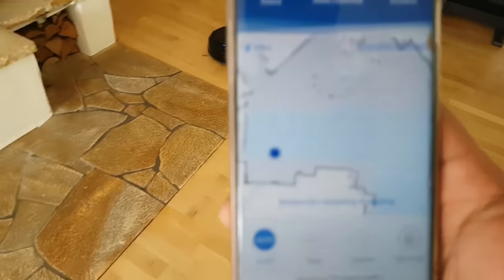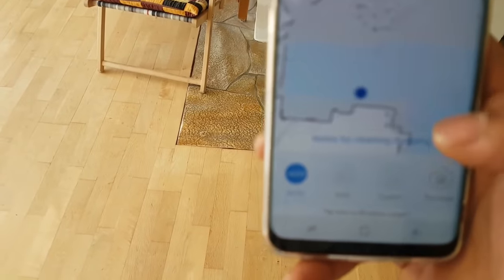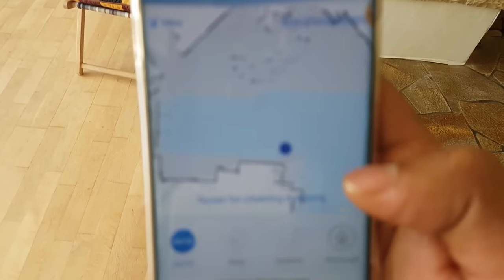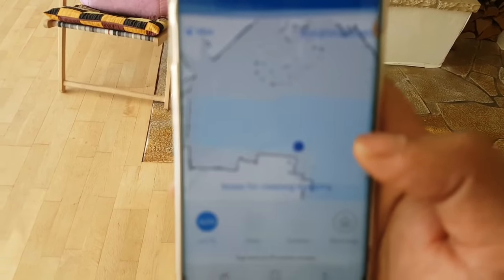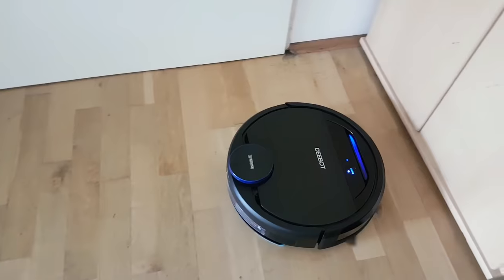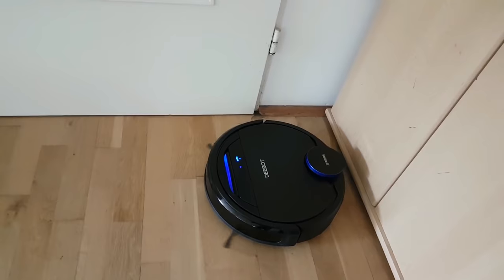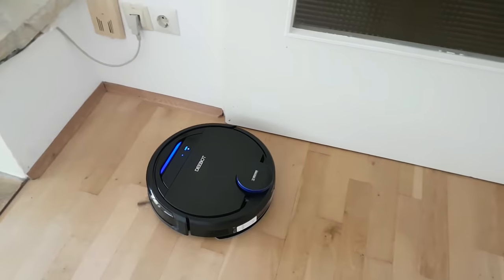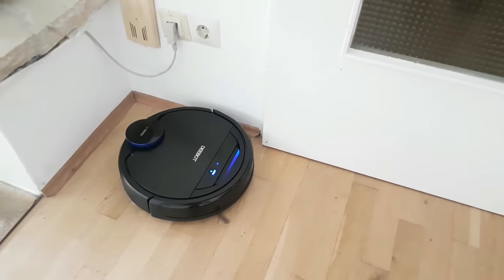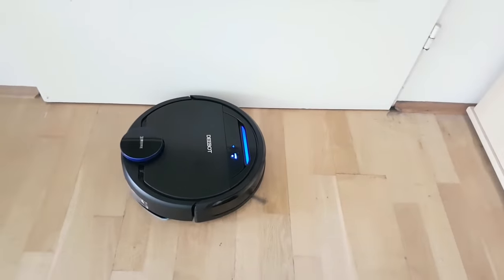Going back to the app, all the blue parts on the map are the areas where the D-Bot has already mopped, which is very nice — it indicates where it's mopped and where it hasn't been yet, so it can go back there in the future. I'm going to let the D-Bot do its work. I hope you guys enjoyed this video and this review — I just really love this thing, and I guess my mom does too. Thank you very much for watching. Bye-bye.